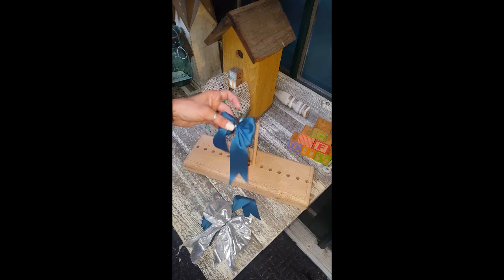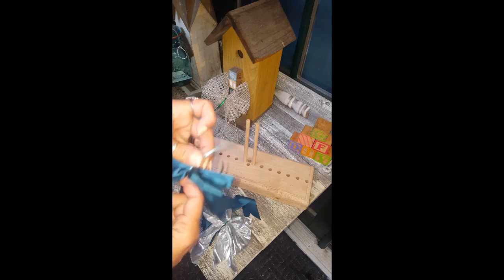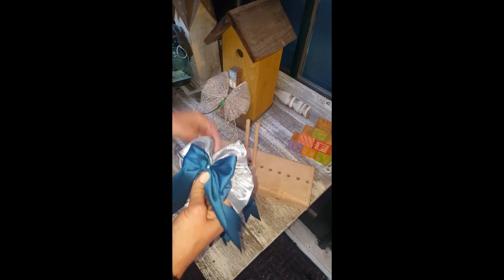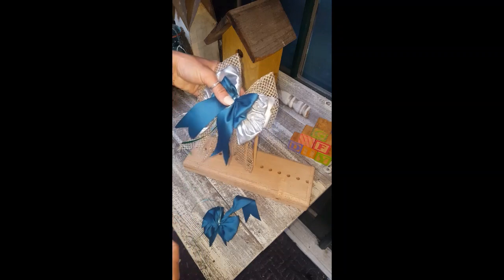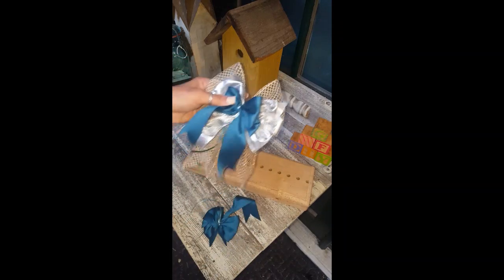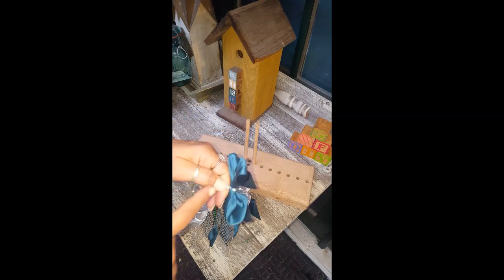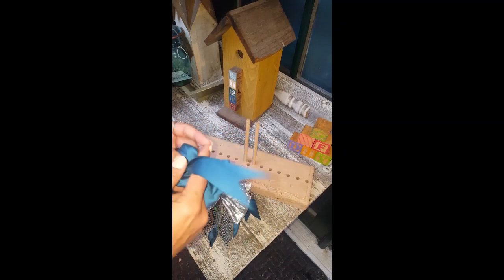This bow is going to go on something else — I'll probably tie it to whatever it's going on. I'm going to have three bows on my tutus and layer them, so these are decorative tutus. I'll use the strings in the back to tie it onto something, but if not, I would just snip it and hot glue it on to whatever I'm putting it on.